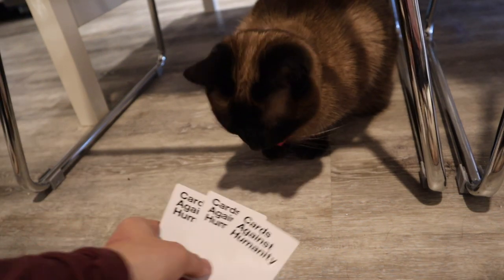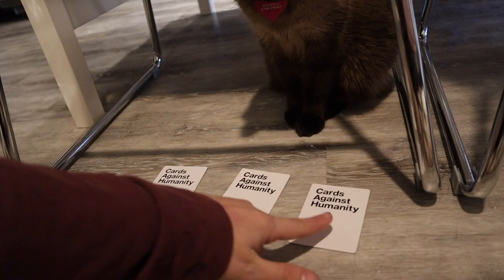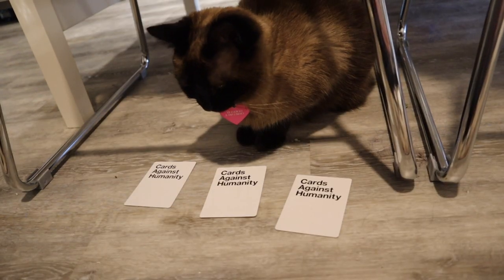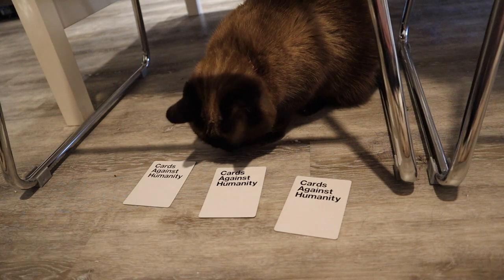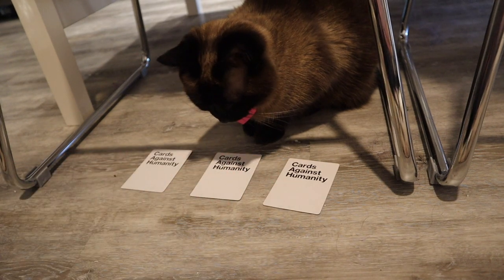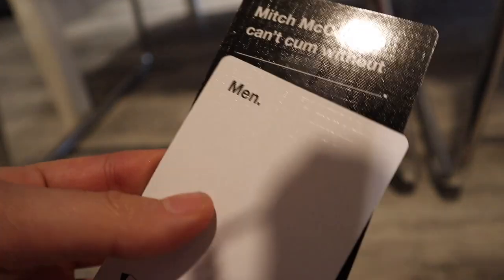Okay, Elsa, this is the last round. Mitch McConnell can't come without... What can Mitch McConnell not come without? This one? Or this one? Wake up, Elsa, I don't have all day. Come on, last one. What if I give you a treat? Then will you pick a card? Let's try that. Okay, so now you have to pick a card. This one? This one? Or this one? Alright, we're going to go with this one. She's like, I'm so done. Mitch McConnell can't come without... We have finished playing Cards Against Humanity and I think my cat is over it at this point and she's probably all greenied out.